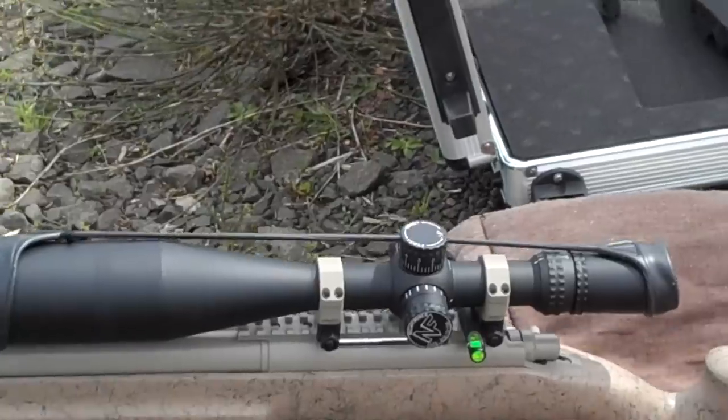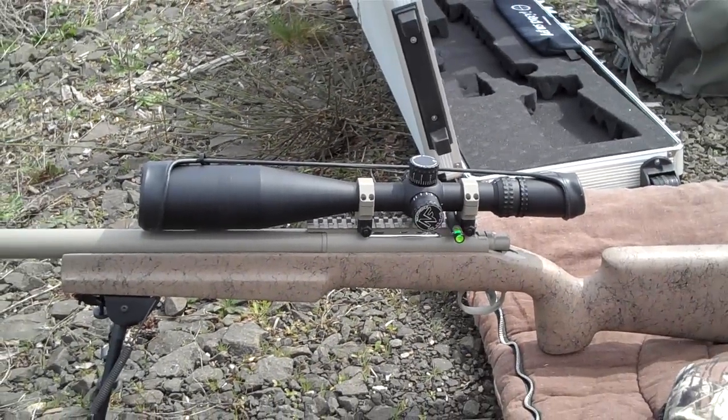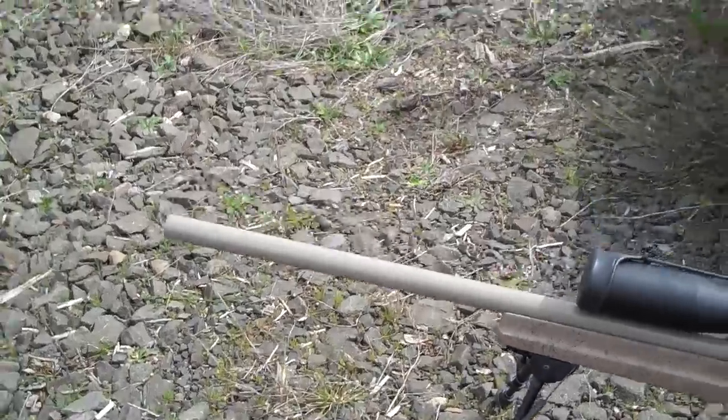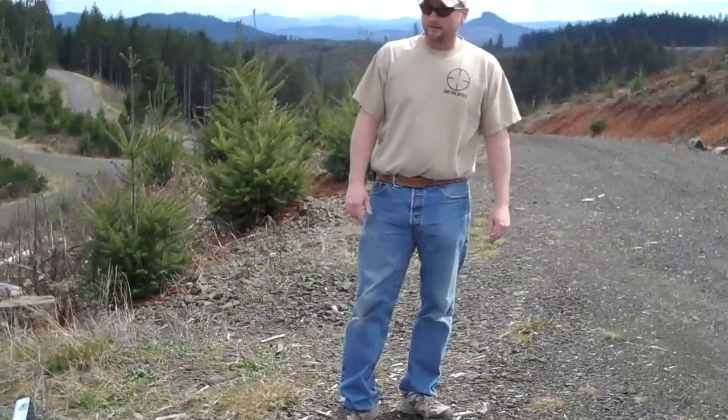We spent some time this morning at the shorter range acquiring and verifying a zero. It's the first time this year that we've had these kind of weather conditions, so rather than mess around with some in-between yardages, we decided to jump straight to one mile.